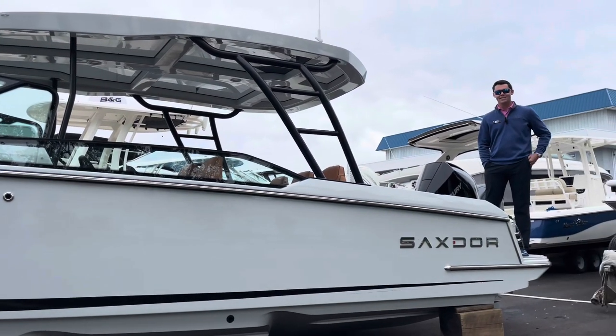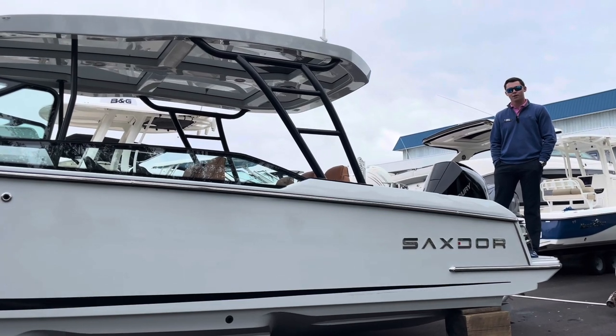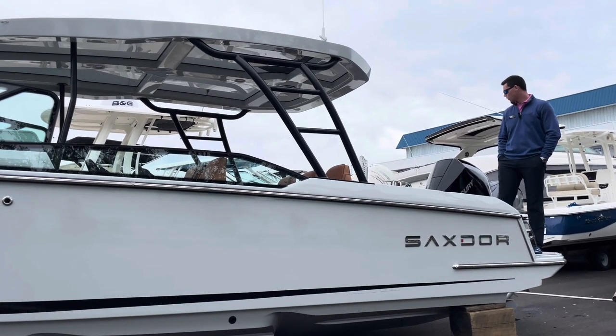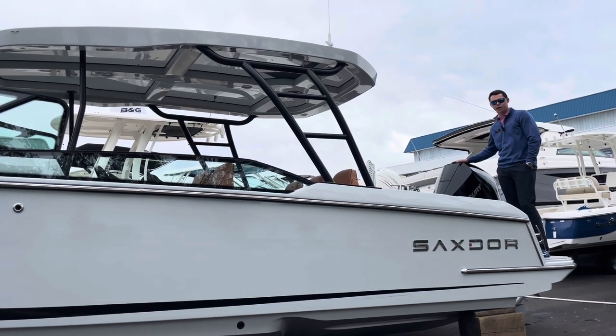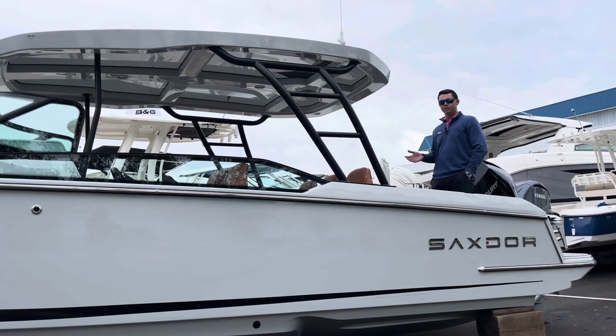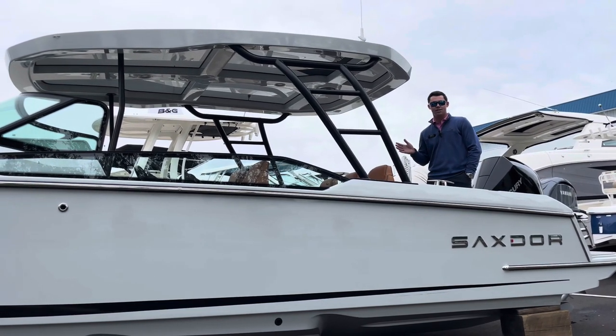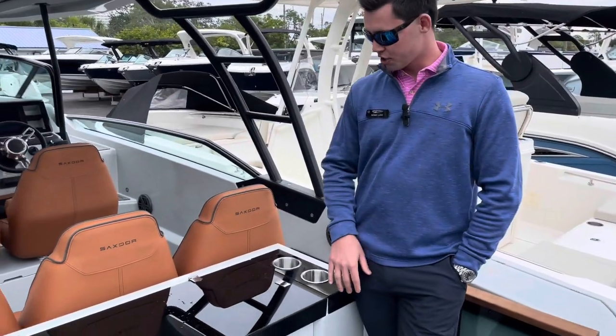Hey everybody, Noah here with MarineMax in St. Pete. We're standing on a Saxdor 270, one of the brand new models that just came out from Saxdor, powered by a Mercury Marine 300 V8 Verado on this boat. Hop aboard, we're gonna do a little walkthrough video and show you all the in-depth things that Saxdor has on the 270 model. Let's have some fun, starting in the stern of the boat.